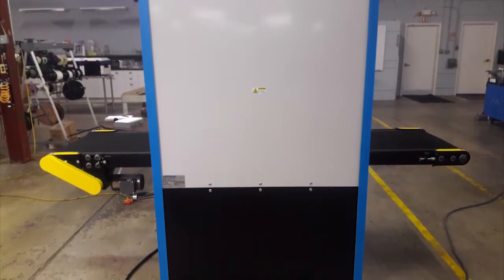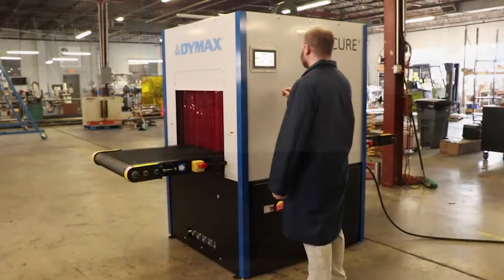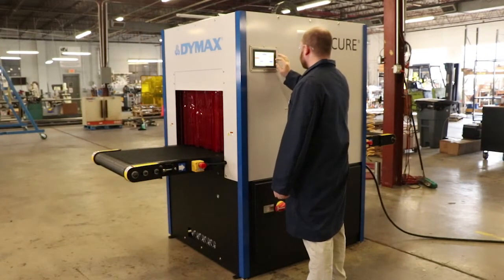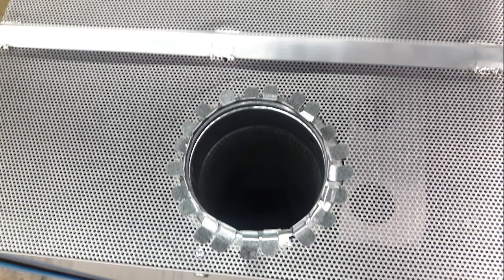Pre-installed and compact ductwork is internally located within the conveyor, so there are no bulky exterior blower assemblies to take up space. The 6-inch diameter exhaust ducts provide 1,000 cubic feet per minute cooling airflow for connection to a facility ventilation system.